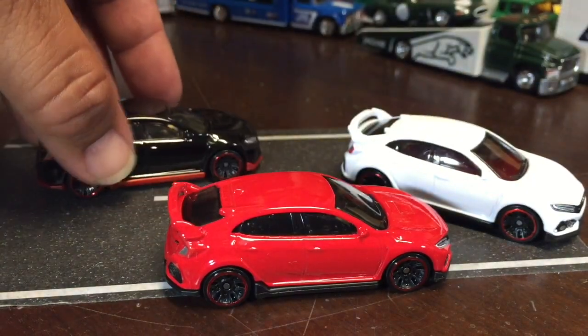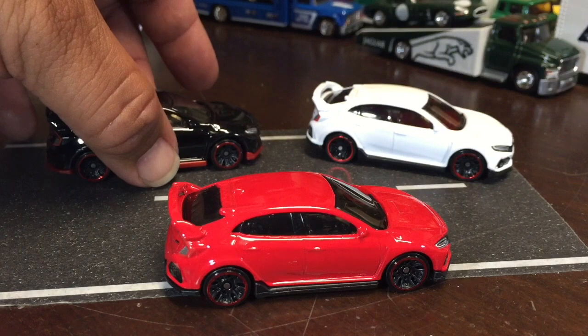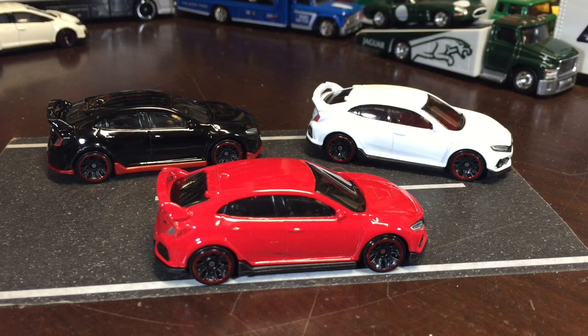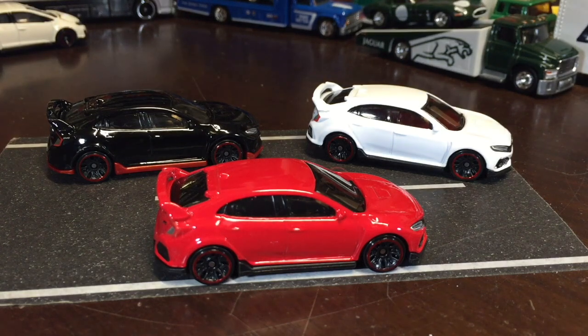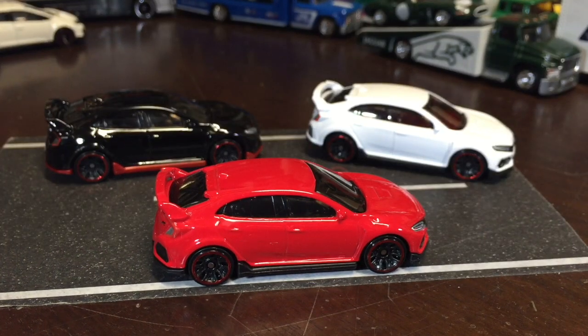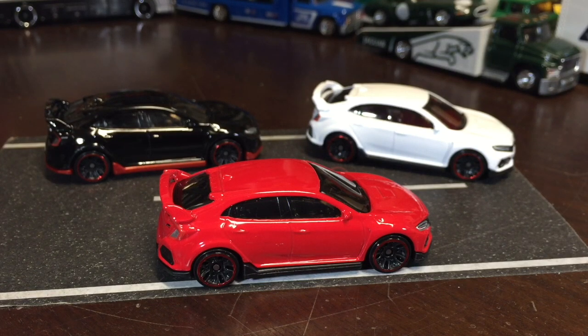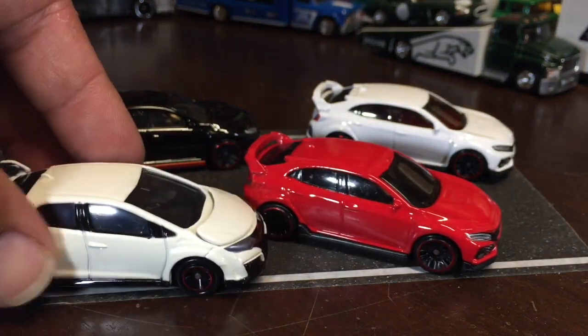Or tangerine? Well, they did do a white but it wasn't a busy model — that white one came from the Then and Now series, so they couldn't put anything on it; it was just plain. But it would have been cool if they did a busy model, or at least a pearl white. Pearl white would be nice, though that would probably be saved for a premium.